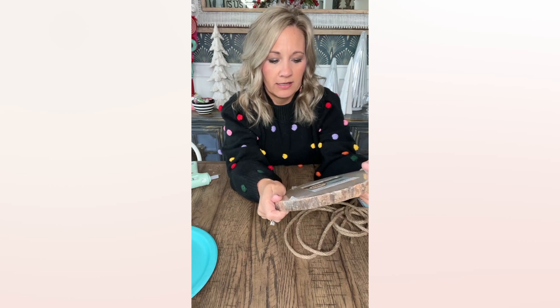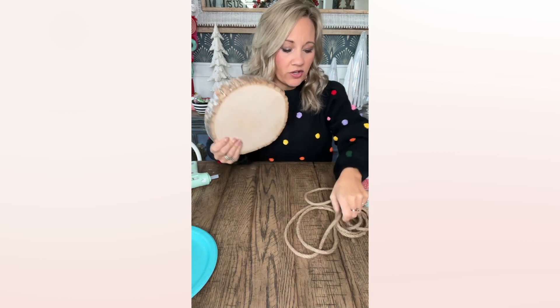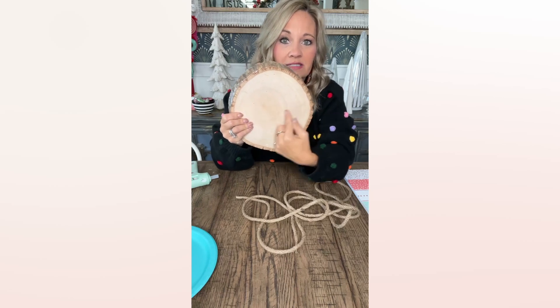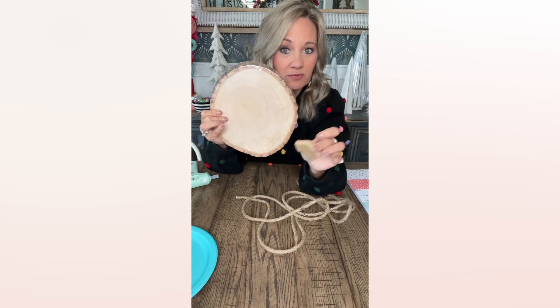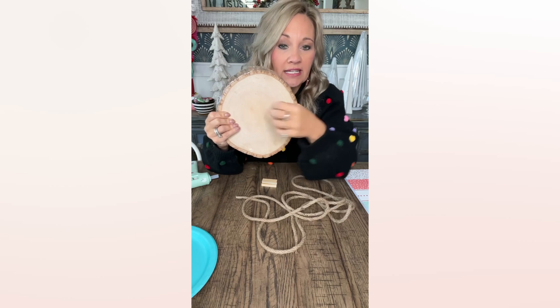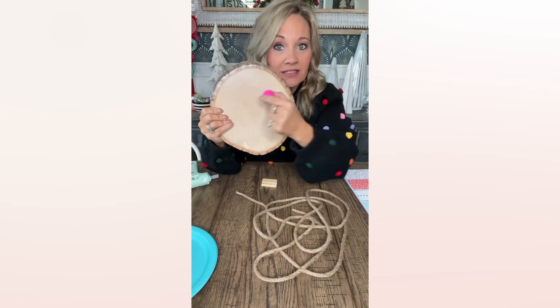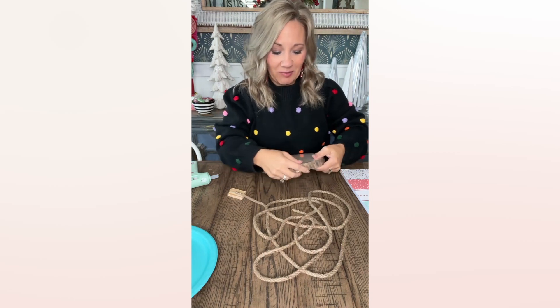If you haven't pieced it all together, what we're going to do is take this wood piece — I got this from Dollar General or maybe Walmart, one of the two, for probably about five dollars — and we're going to take this rope and go across it to make a tree. These Jenga blocks are going to be our stump, but we're going to put some scrapbook paper on top of them so they're fun and have some color. Then after we have our tree all neutral, we're going to add ornaments. I hope it's cute — in my mind it's cute!